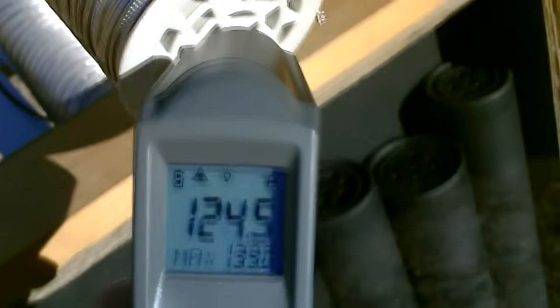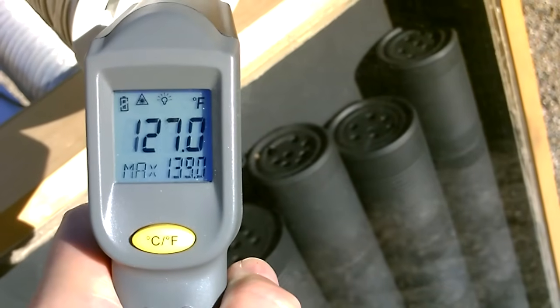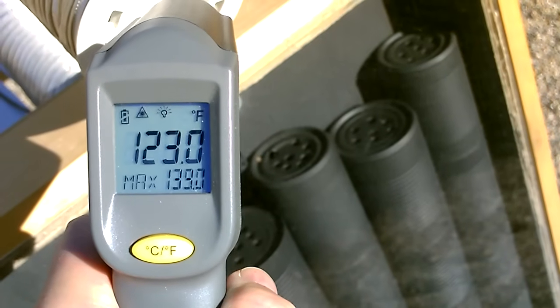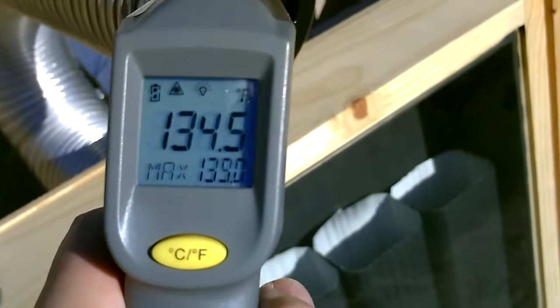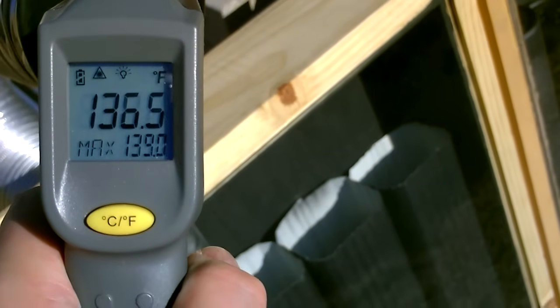Over to this one — 120 to 125. Got a little 129 in there I think. Now this one will be a little cooler for a second because I was just blocking it, but should go up now that I'm not blocking it.